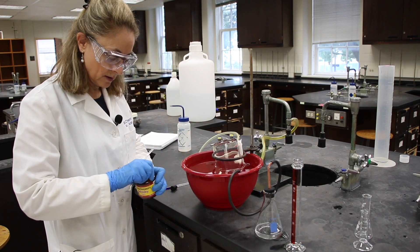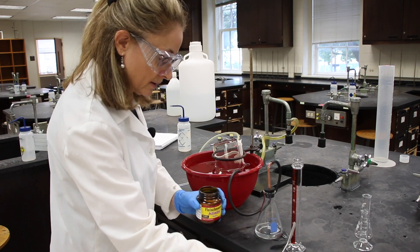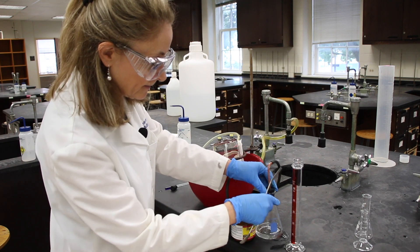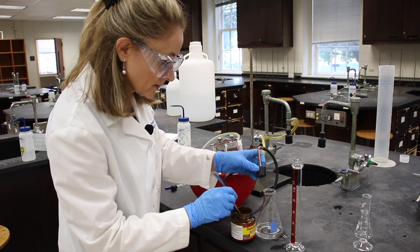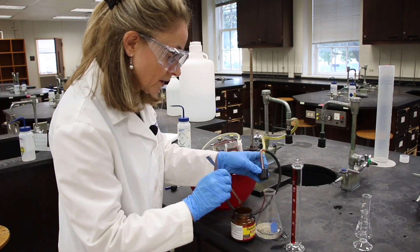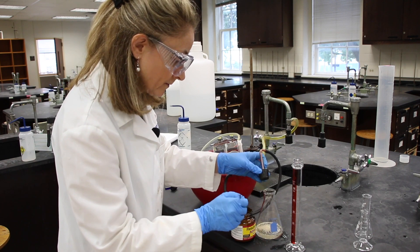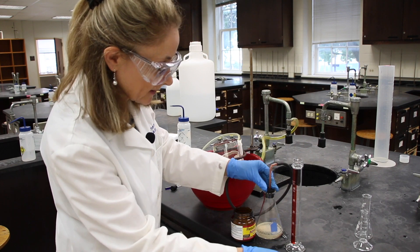And then add three scoops of yeast. This is going to be our excess reagent, so it doesn't really matter how much we add — one, two, three. And we'll leave that stoppered.